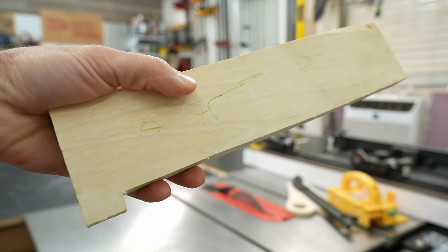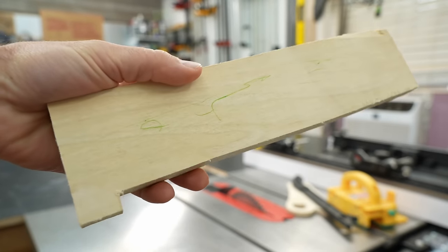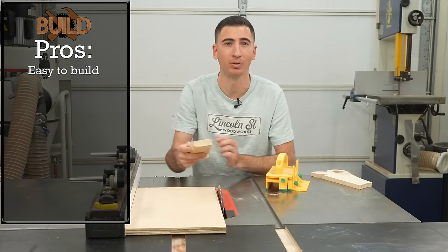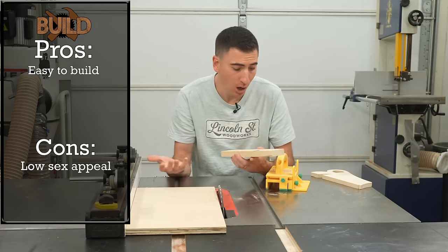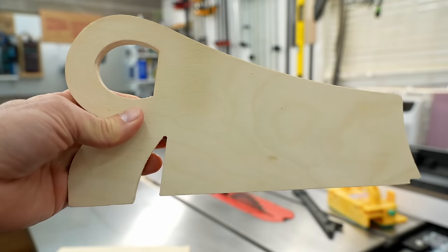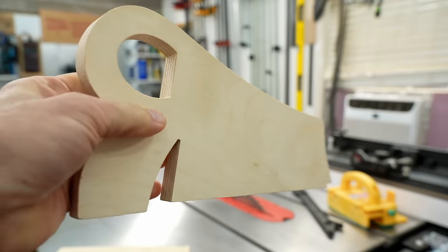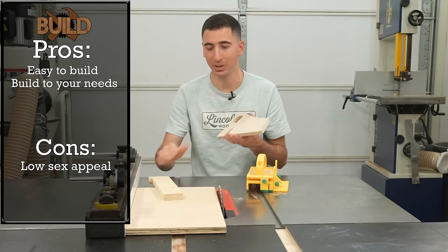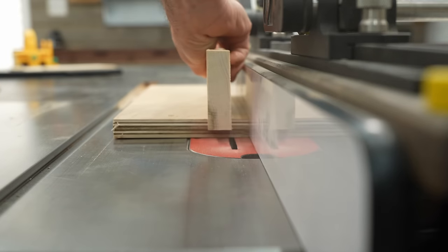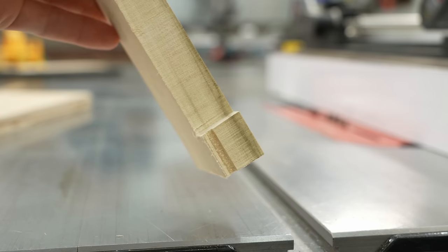Building a push stick or shoe can be as simple as taking a block of wood and cutting a notch on the bottom to act as a heel, and you're off and running. It's not sexy, but it works. If you want something more ergonomic, you could use a jigsaw to cut a shape with some curves. The nice thing about these DIY push sticks is they cost very little, and nothing happens when you accidentally or purposely run the heel through the blade.